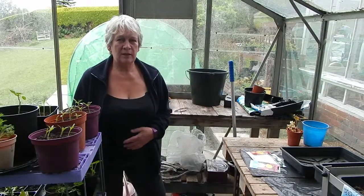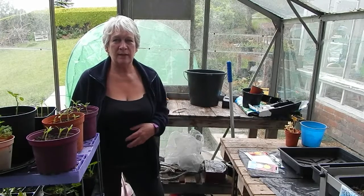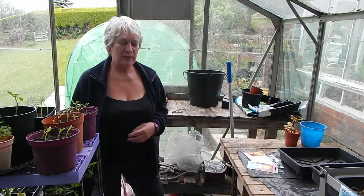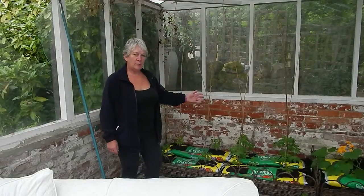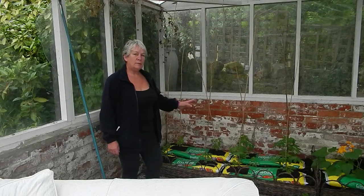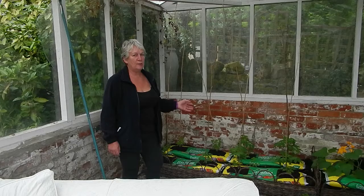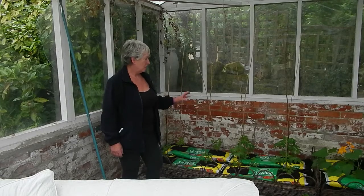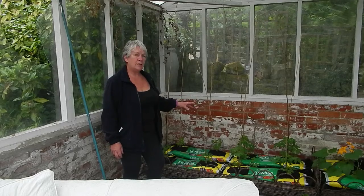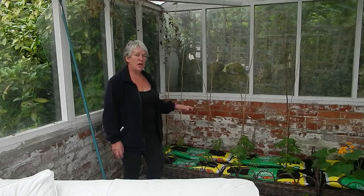We're in the greenhouse today due to the inclement weather, and hopefully there won't be any wind to disturb what I'm saying. This is where I overwintered the dahlias last year. You can leave them in the ground and cover them with straw to keep them warm, but I've never found it very successful, so I bring them right in, dig them all up, separate them, split them, and put them in here with some compost or ash.